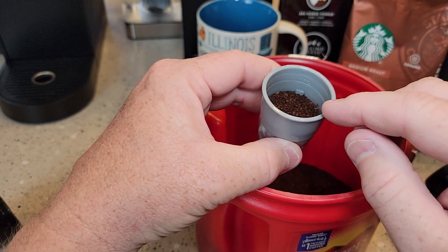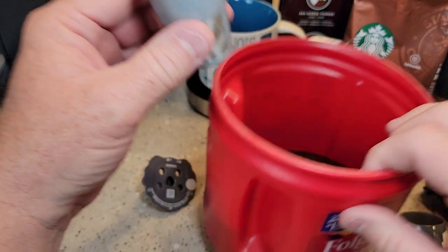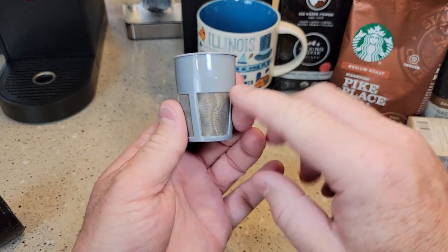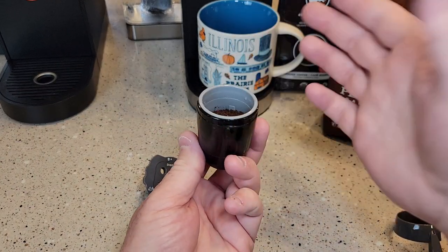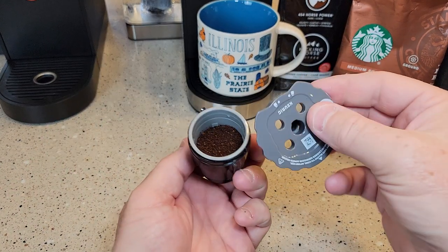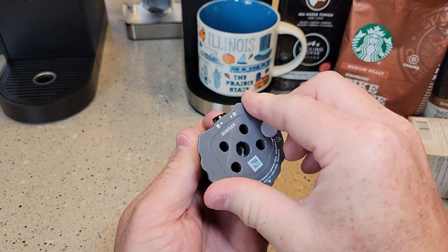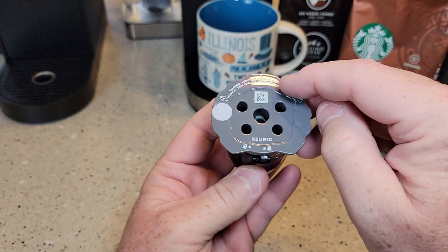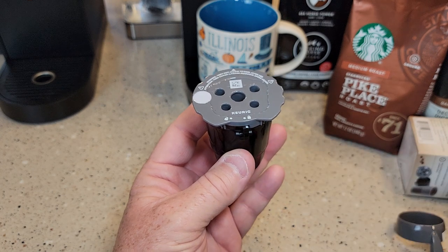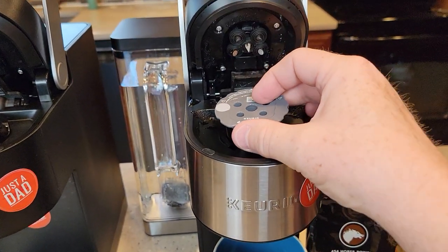I normally brew an eight-ounce with two tablespoons. Make sure there are no coffee grounds on the outside. Put it in the holder, put the lid on starting in the unlock position, push down and turn to lock, making sure it's seated all the way around. Then place the needle with the arrow toward the machine and the big notch facing you.